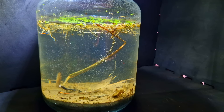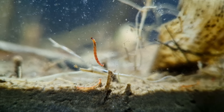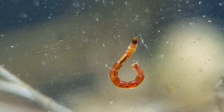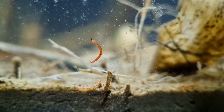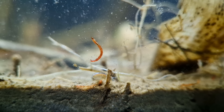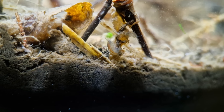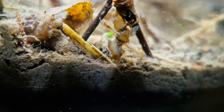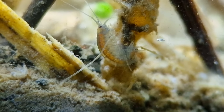Two days later the jar has cleared up. It looks like there is not much movement, but there is life inside. Let's take a closer look. Of course just my luck - a mosquito larva. It is scraping off the algae that is growing on the jar. But it looks like it got a friend - that is a shrimp. Let's see where it's going. No, it isn't having a stroke - it is filtering the water for detritus and organic matter. That is what they eat.